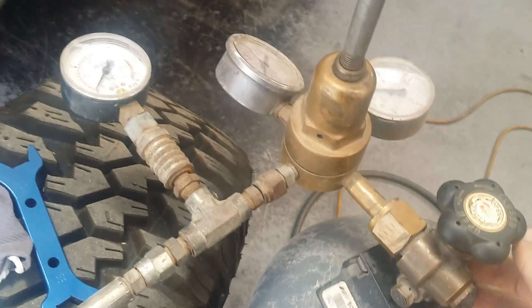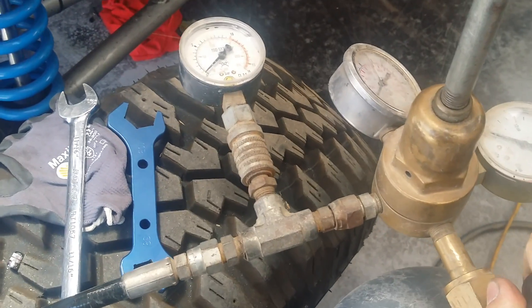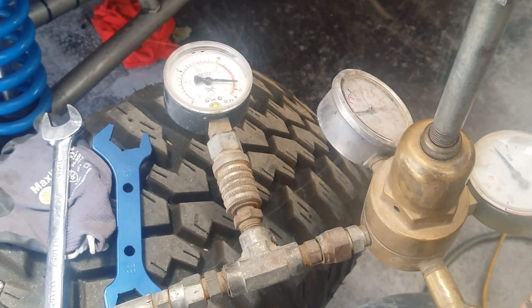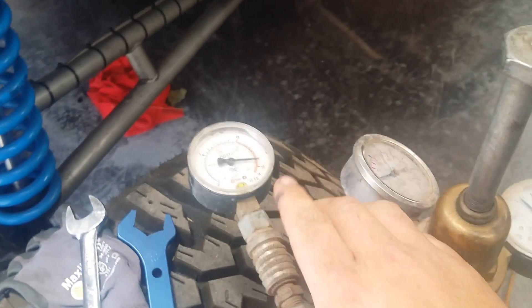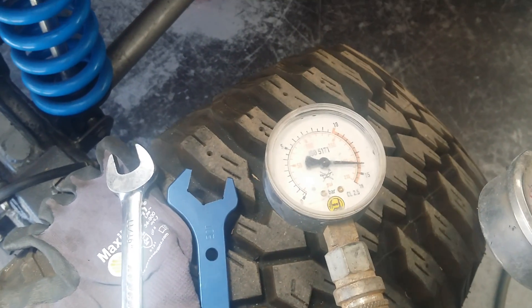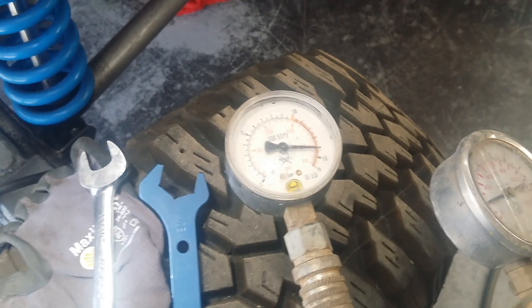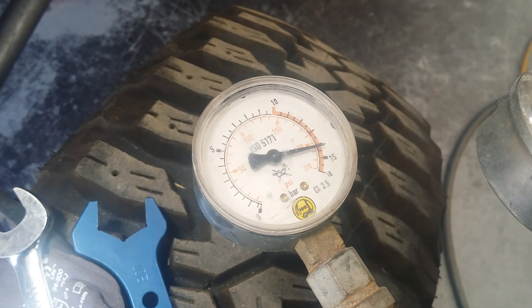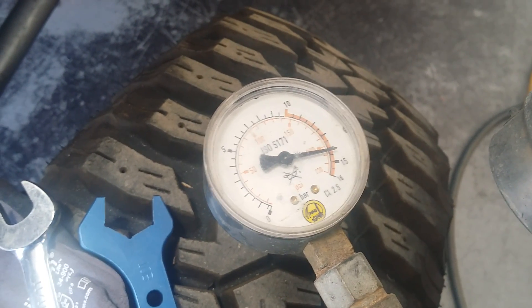It's all the way out at the moment. I'm going to turn the gas bottle on, and I'm going to set it up to put 200 psi of pressure into the shock. Now I'm going to wind this in, and as it winds in you'll usually see it change if the shocks aren't gassed up.